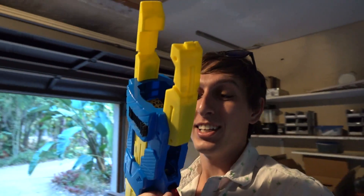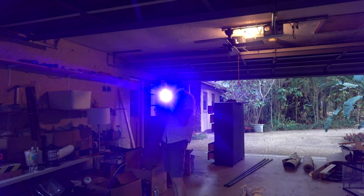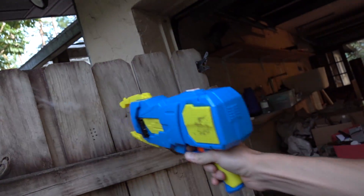Check out this — this is not a squirt gun, it is in fact an amazing laser. I built this 40-watt laser, and you'll see it around in a future video. I'll see you guys next time. Bye!